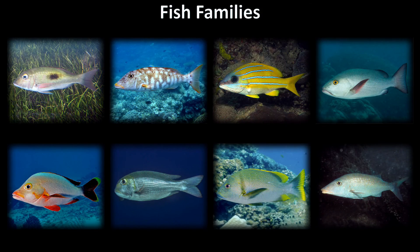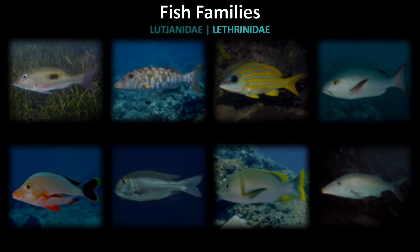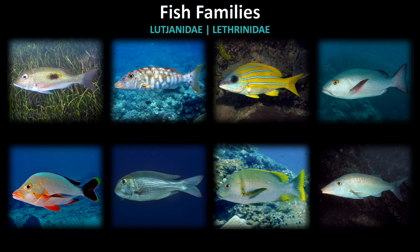Quiz time! We have a small overview to test your knowledge of the families within the sloping heads group. Which fish belong to the Lutjanidae, or snappers, and Lethrinidae, or emperorfish, families? Pause the video to see how you do.